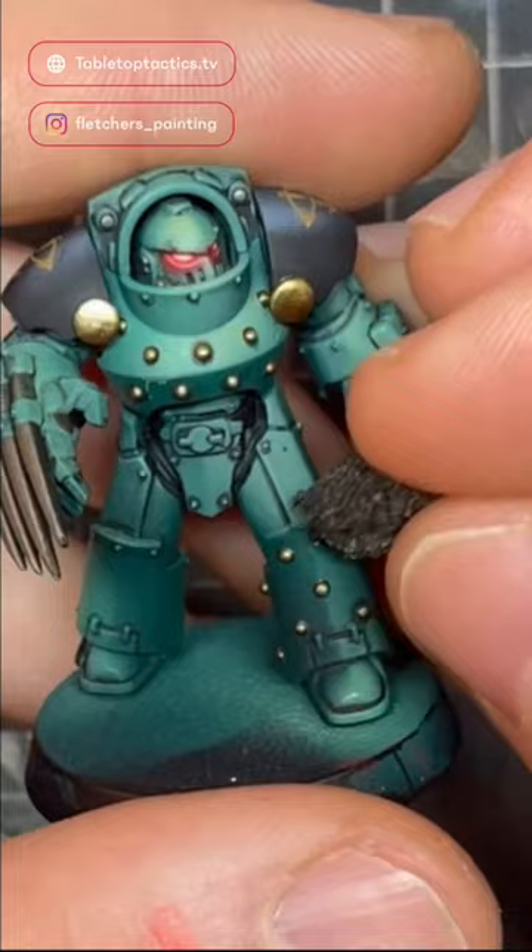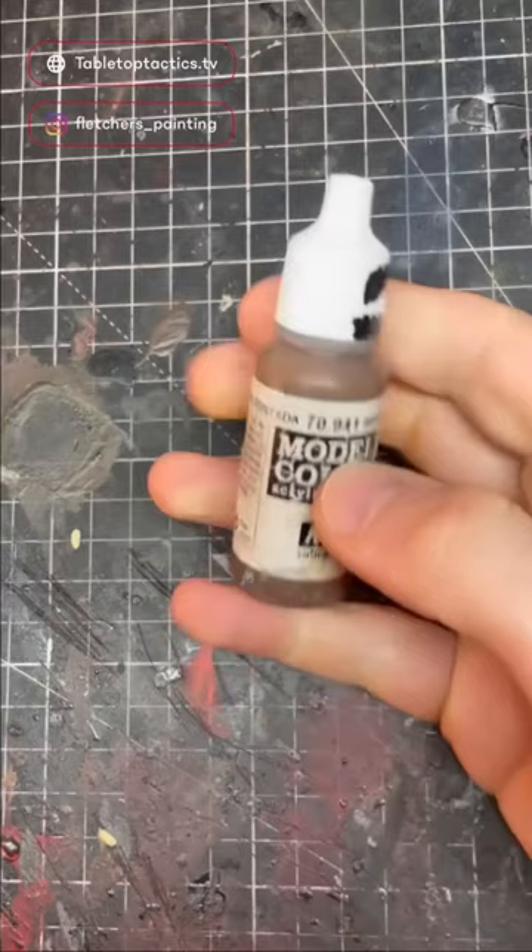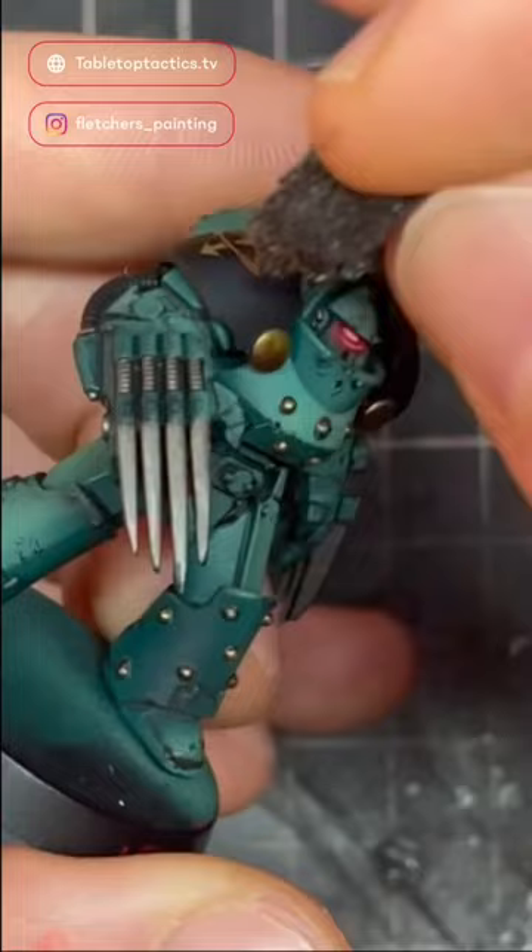The first step: I'll mix black and burnt umber 50/50 and then use a sponge to dab this colour on the edges of the armour where damage would be the most realistic. I'll use burnt umber on the black panels as it's a bit lighter and it'll stand out more.